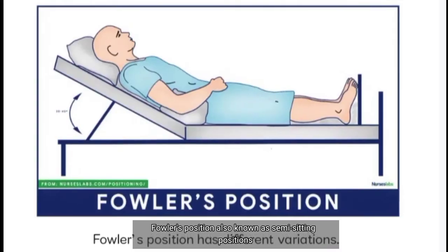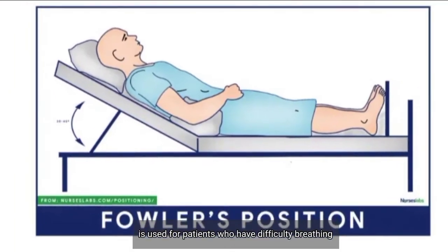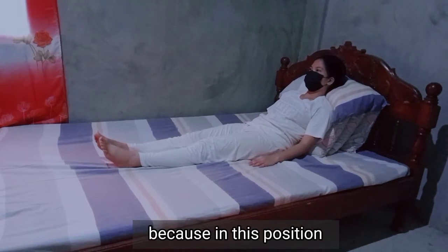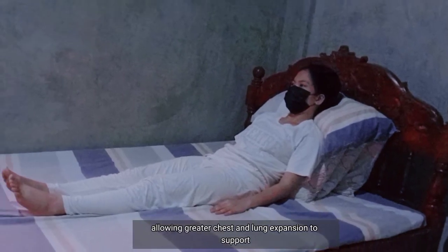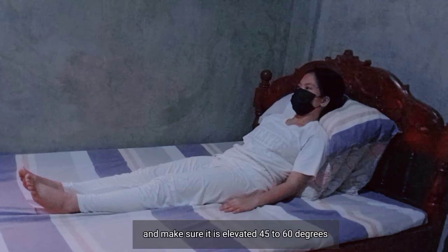Fowler's position, also known as semi-seating position, is used for patients who have difficulty breathing because in this position gravity pulls the diaphragm downward, allowing greater chest and lung expansion. To support Fowler's position, place a pillow behind the patient and make sure the head is elevated 45 to 60 degrees.